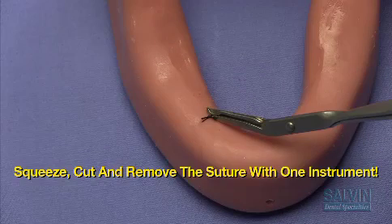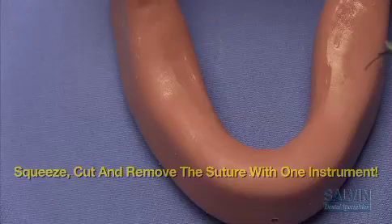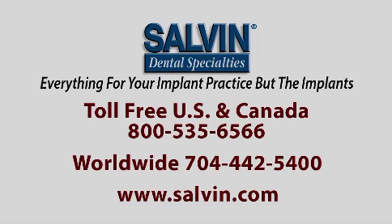Keep the instrument closed — it engages the suture like a forcep, allowing you to easily and comfortably remove it in one motion. We look forward to hearing from you soon. Call us when you're ready and we'll take great care of you.